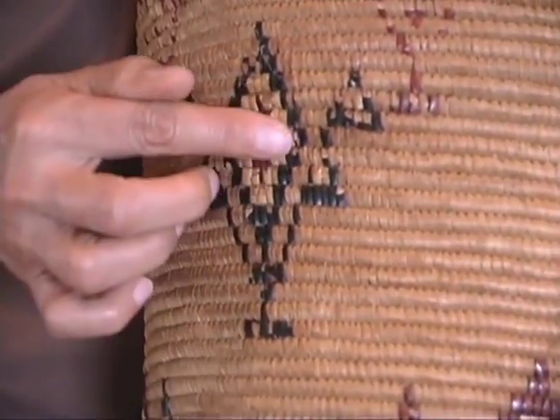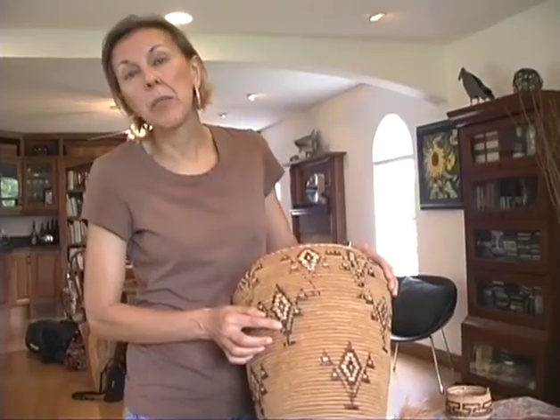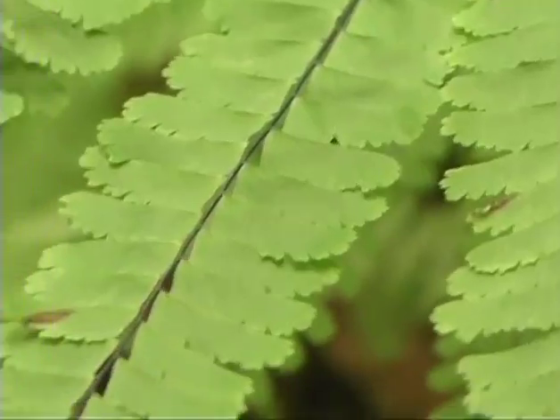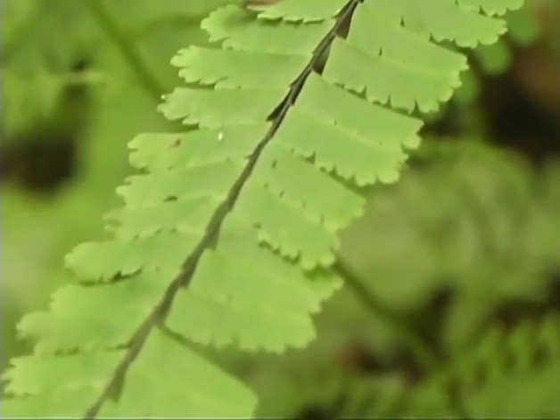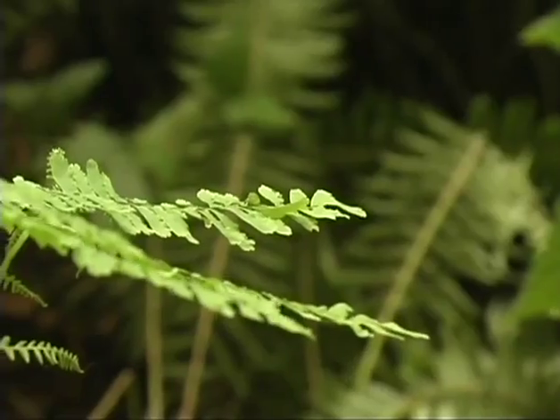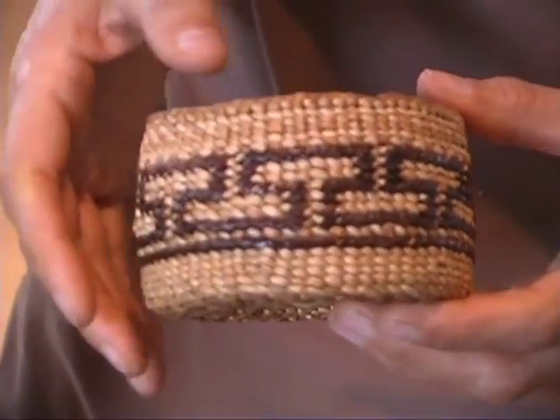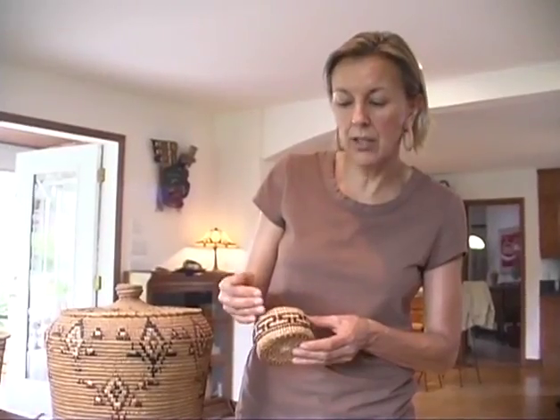The black is actually the red cherry bark that's been buried in mud until it turns black. Maiden hair fern is actually used to embellish basketry to apply design, and it's a technique called false embroidery, and it gives just a beautiful blackish reddish color to the basket design.